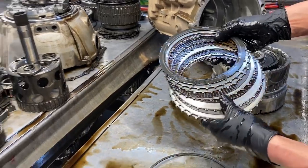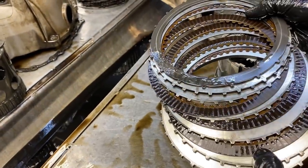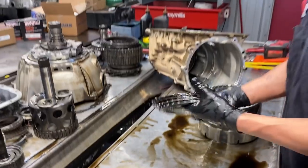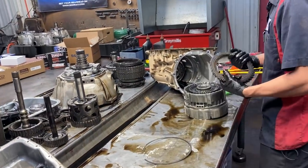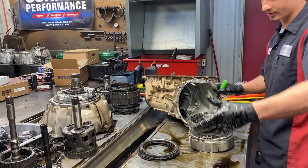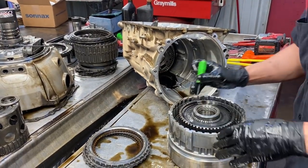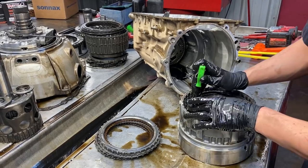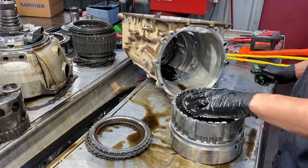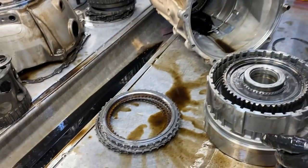We've got our low reverse clutch here - that clutch always seems like it gets hot. It's starting to get dry too. I bet our pressure regulator valve was the main issue of why this transmission was starting to fail - the converter couldn't pressurize correctly and keep it full. We've got our low reverse sprag here. Can't take this fully apart on camera - it does have to be put in the press and pressed down pretty strong.